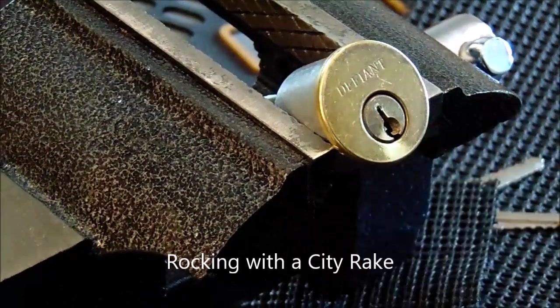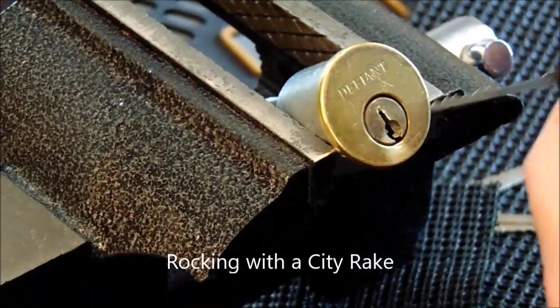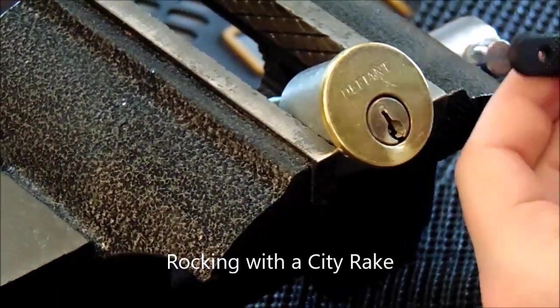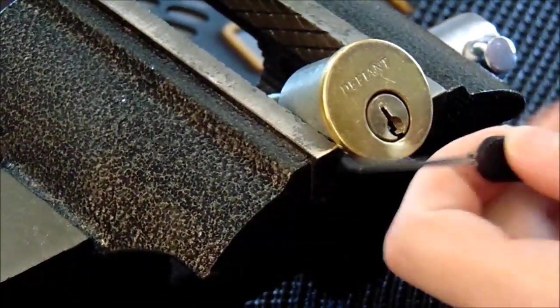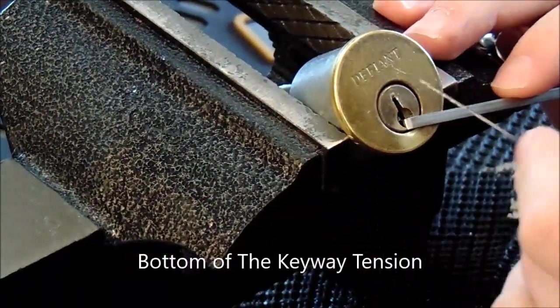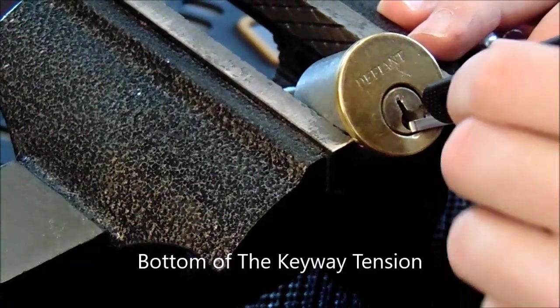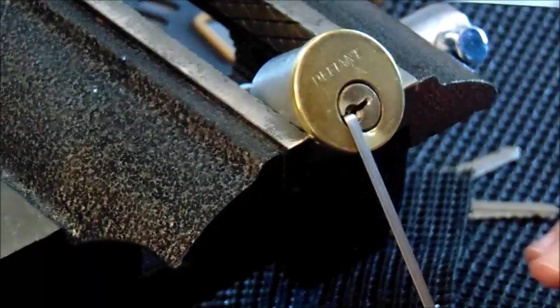The next technique I'm going to show you is called rocking. You take your L-Rake or your City Rake and just rock up and down — it will set multiple pins at random until the lock opens. You use a light bottom of the keyway tension, set the City Rake in, and go up and down until the lock opens.